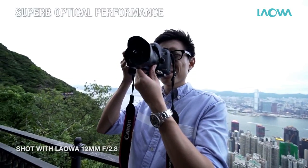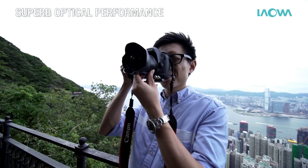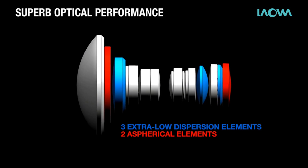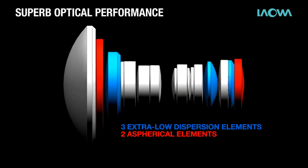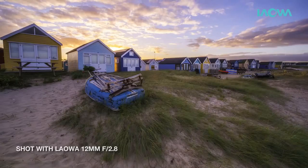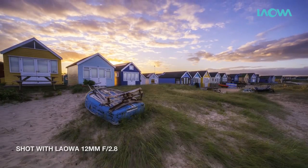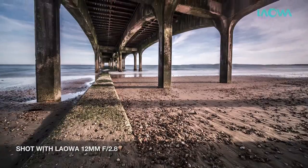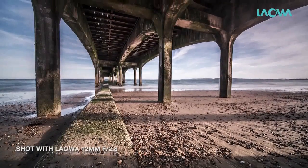In order to be the best ultra wide angle lens, outstanding optical performance cannot be compromised. Housed with 16 lens elements, including 3 extra low dispersion elements and 2 aspherical lens elements, our Laowa lens gives excellent sharpness and contrast from corner to corner. Chromatic aberration is also extremely well controlled.